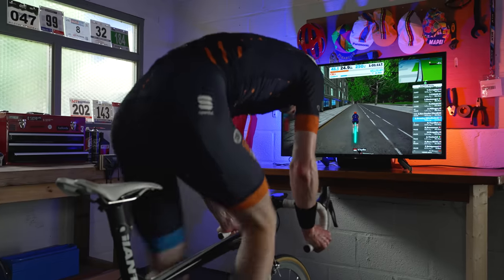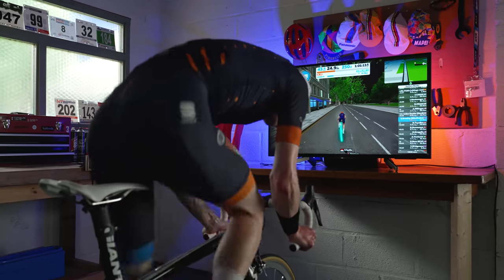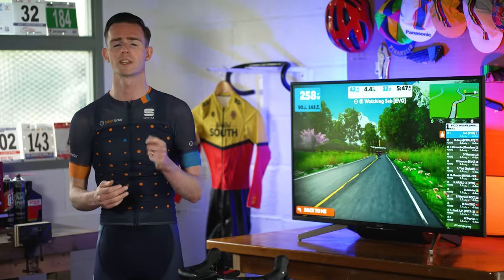You can also run Zwift on Apple TV, which is one of the most affordable options if you want a big screen setup.